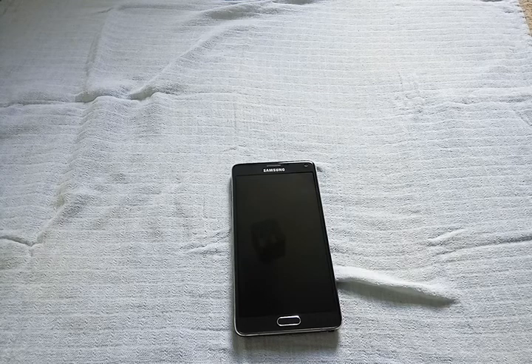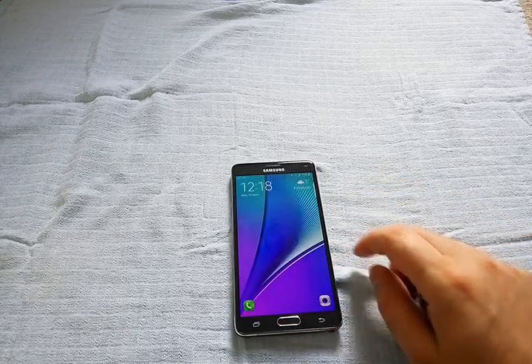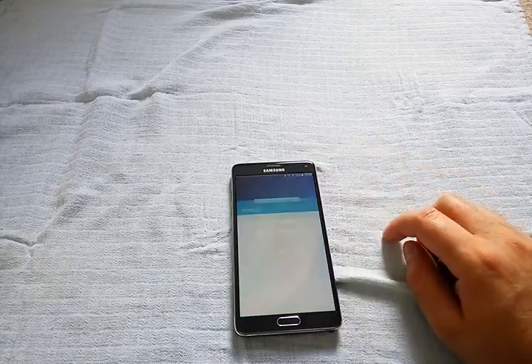So is it worth it? Totally yes. The phone works really fast, even faster than before. It's really smooth. It's still running Android 5.1.1 but feels like running Android 6, if you can understand what I mean.